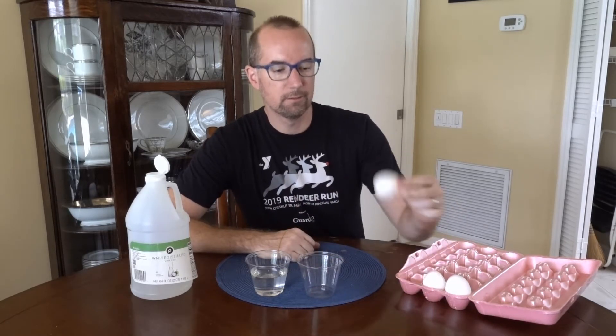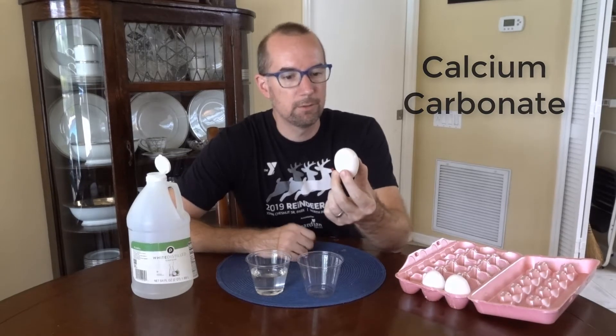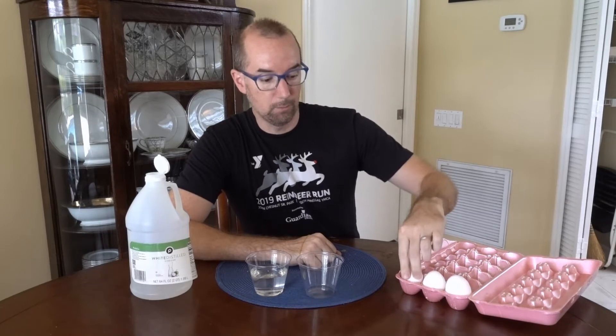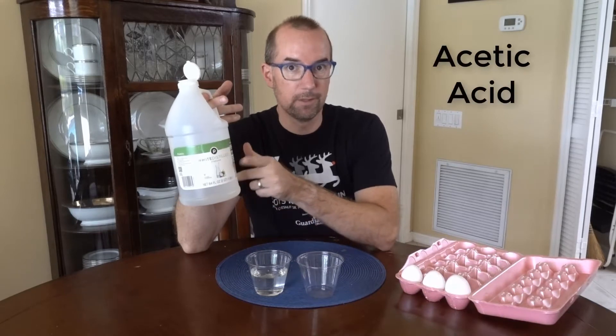Hey everybody, today for some at-home science we're going to go with some egg themed stuff and it's really quite easy. The shells of these eggs have calcium carbonate on them, which makes them nice and hard, and that's a base. Most carbonates are bases, and so we can react that with an acid — what we have here is vinegar, which is acetic acid.